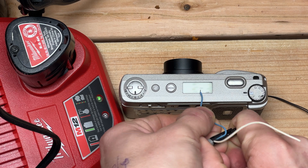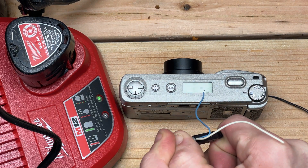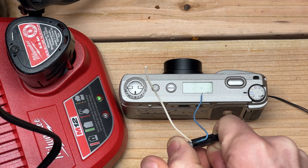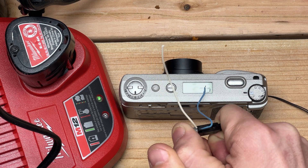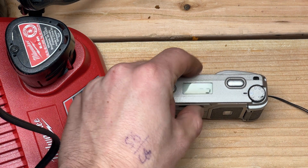You just kind of zap it. Oh — just shocked myself. It definitely did something. I either fixed it or made it worse. Yep, it's working, just like I thought. Can't zap it too much — it definitely does something.